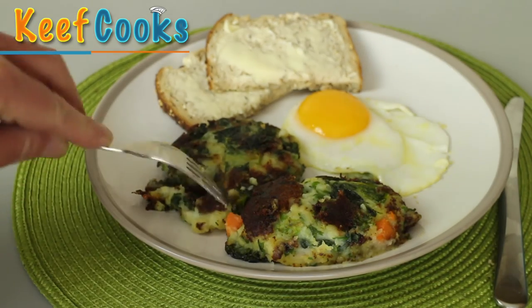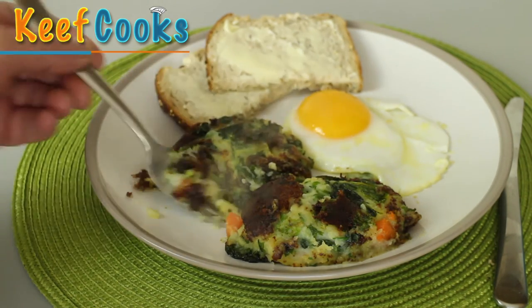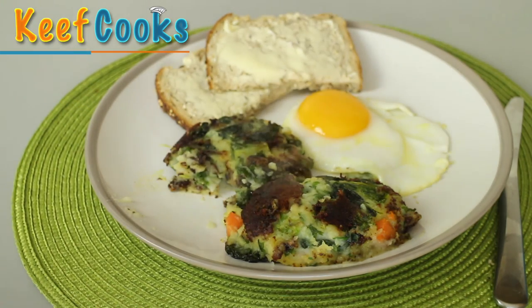There it is. Actually not the best one I've ever made — I think the vegetables were a bit too wet. However, it will taste wonderful. Oh yeah, it does. Bubble and squeaky!